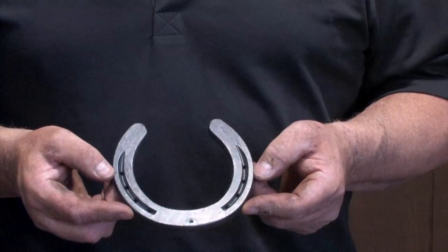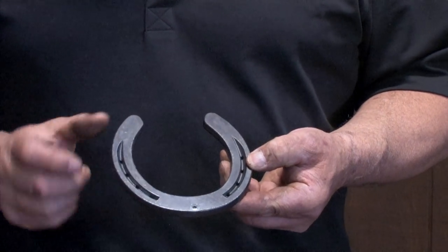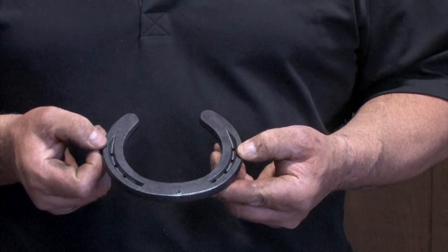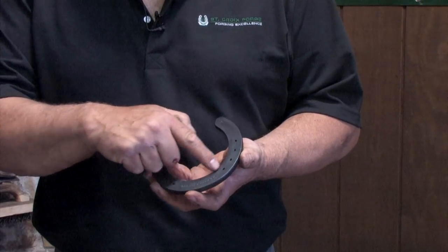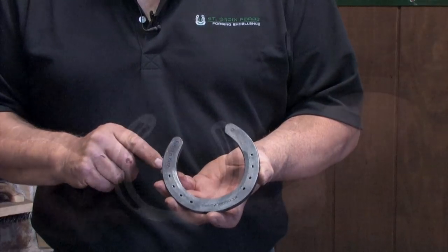What we have here is a St. Croix Shoeafit Extra Horseshoe. It's a slightly wider webbed shoe. It's got upright heels to give more support. It's got a nice V-crease to fit the nails. On the hoof side, it has a nice seating so we don't have any sole pressure, and the heels are lightly boxed.